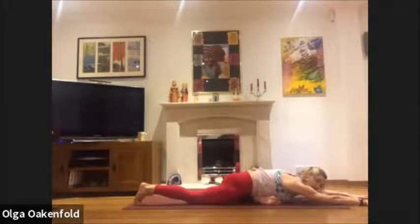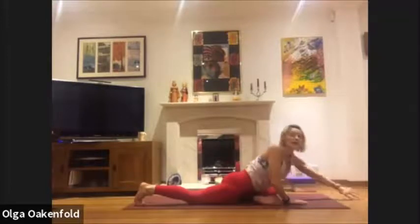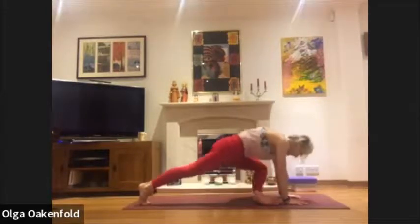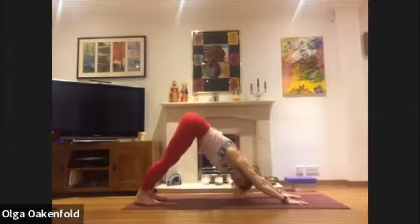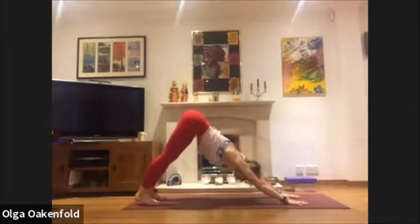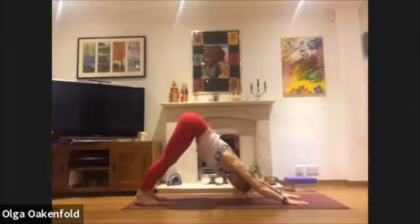Check your back leg — it should be working. Engage your tummy muscles a little more. Another deep breath, then slowly come back, step back to downward facing dog. Check how you feel — how are the sides of the body, the right leg, the left leg? You may feel a little more balance now.